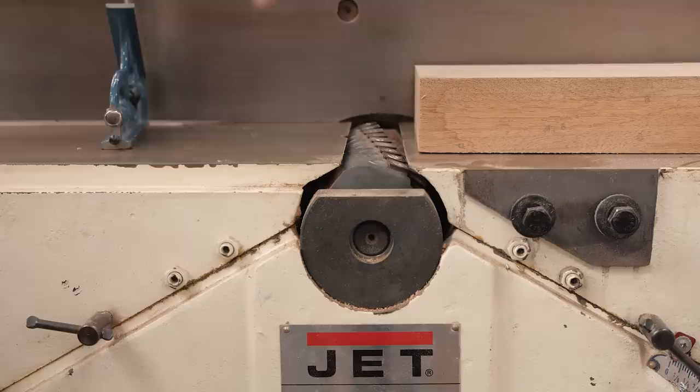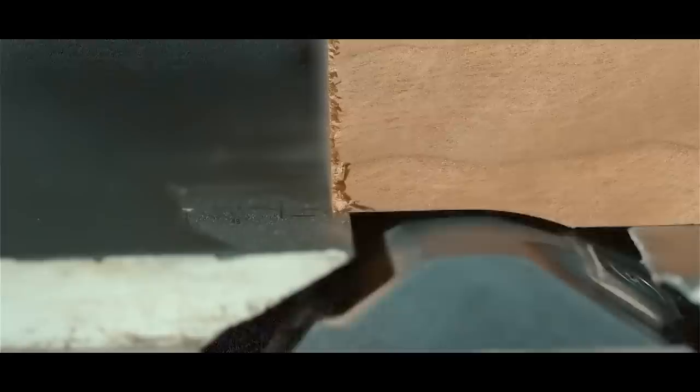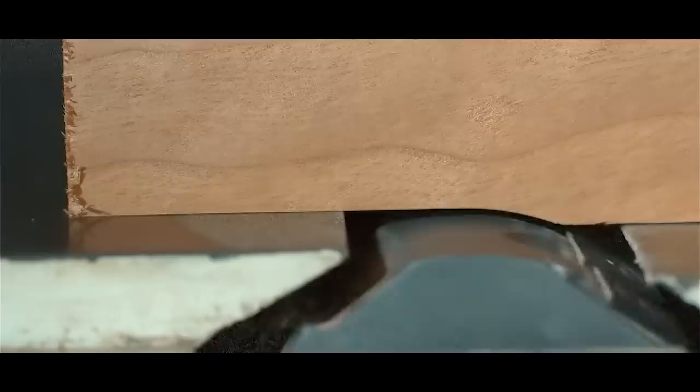Let's look at this tight close-up shot of how a board starts getting jointed — this will help you understand why setup is so important. As you can see, the board enters the cutting area and it creates a scalloped pattern at the beginning, and then that scalloped pattern lines up perfectly with the outfeed table. Once you have entered the outfeed table, you then change the pressure so that all your pressure is on the outfeed side. That is a way bigger cut than you normally want to take — we lowered the infeed table quite a bit for that shot to accentuate what we were trying to show.